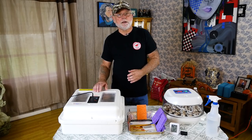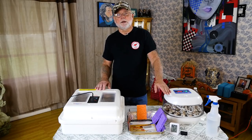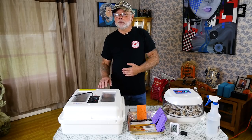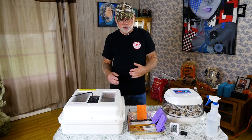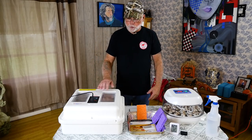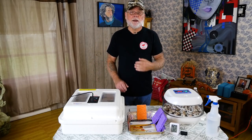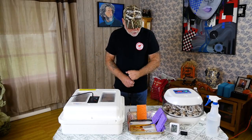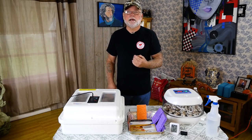If your incubator has a hygrometer on it, you still want to get another standalone hygrometer. The reason is the one on the incubator may not be accurate. So if you've got a second one, you can put that in there and compare the two. If they're close, then yes, you can go off the one that's on your incubator. If not, you can kind of go with the averages between the two.